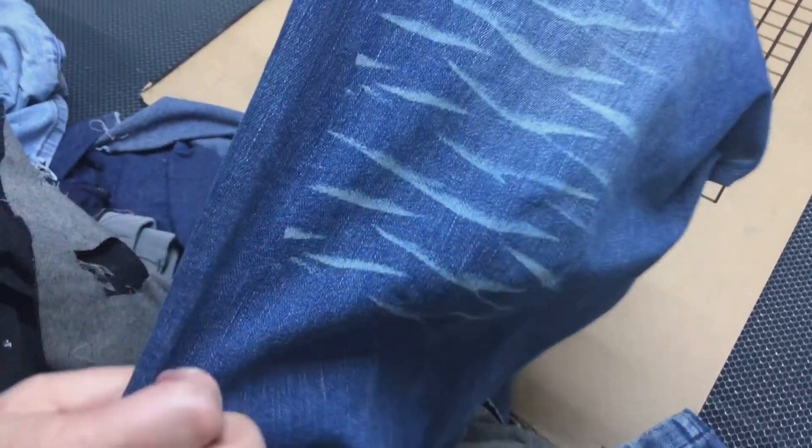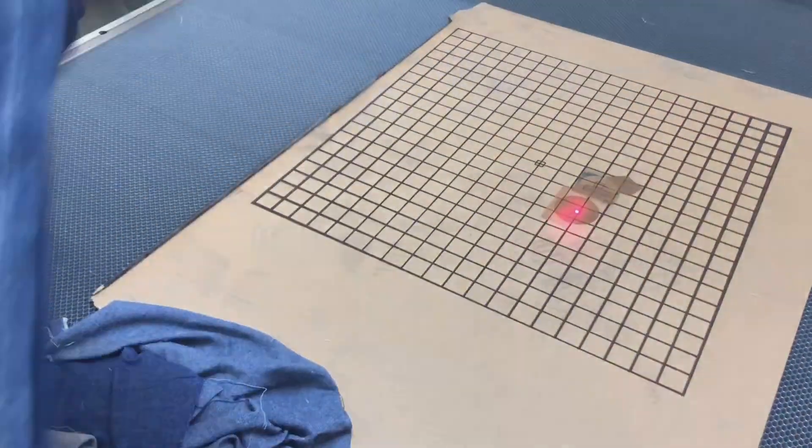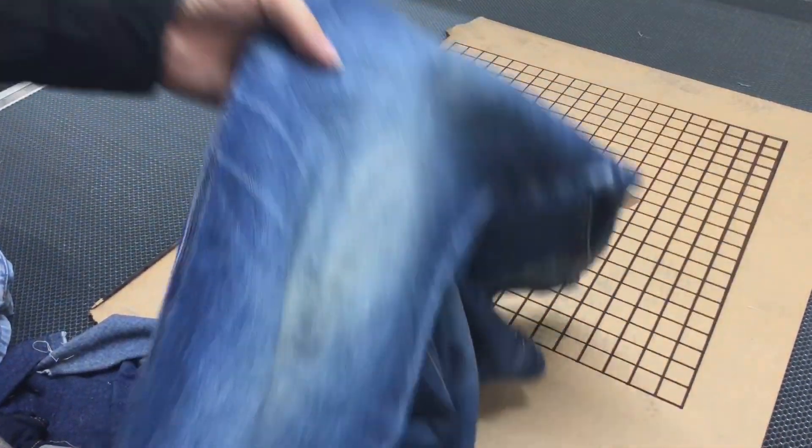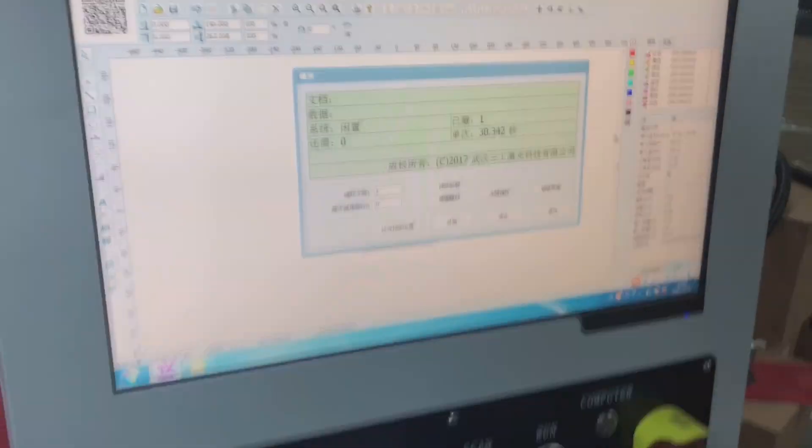This is the engraving result you will get. It's not easy to remove, and even though you wash it you can still keep it. That covers the jeans marking function. Right now we're going to use the jeans breaking — the destroy function.